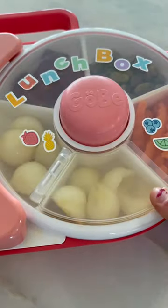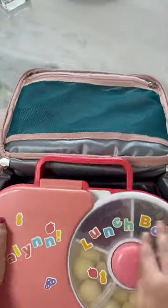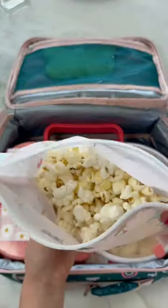Now we're placing everything in her lunch bag, adding in this butterfly ice pack to keep everything nice and cool, and she placed her kettle popcorn in a reusable snack bag, and that's it.